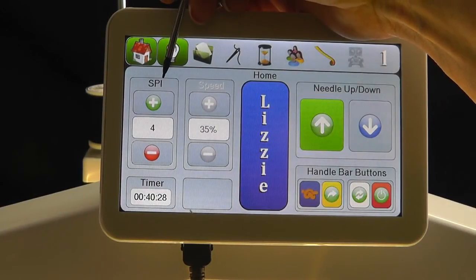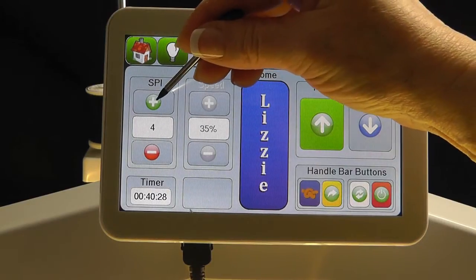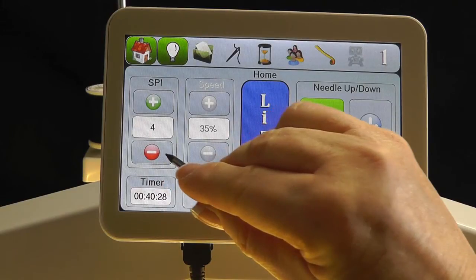The SPI, or Stitches Per Inch, is selected with the plus and minus icons. Tap the plus button to increase the number of stitches per inch, or the minus button to decrease the number of stitches per inch being stitched.